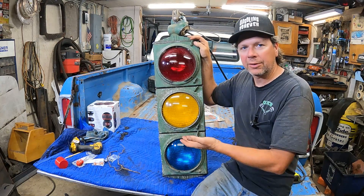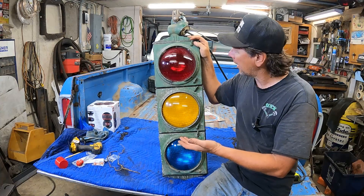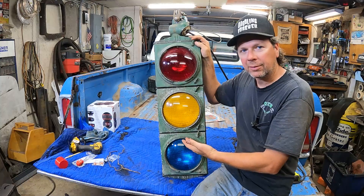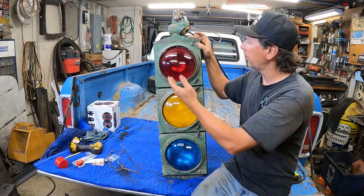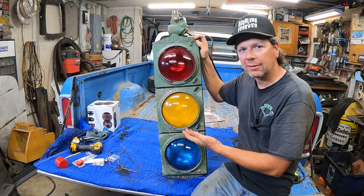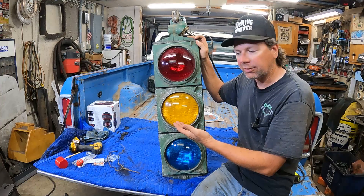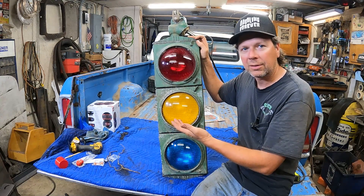Have you ever wondered how a traffic light works or what it looks like on the inside? Today I've got this antique traffic light. Let's open it up and take a look. I'll show you why the lenses are so special, what's special about the case, and I've got a wire here — it's pretty sketchy. Maybe we can plug it in and see if it does something without catching on fire. Will I burn the garage down? Let's find out.